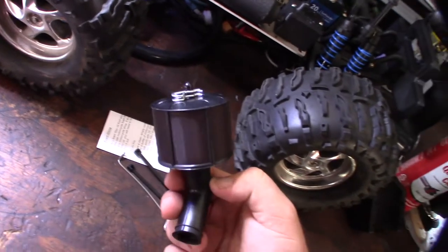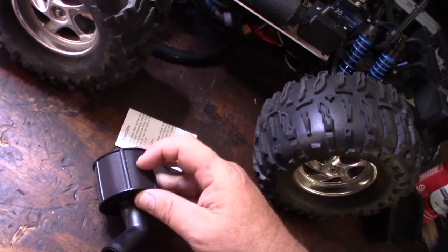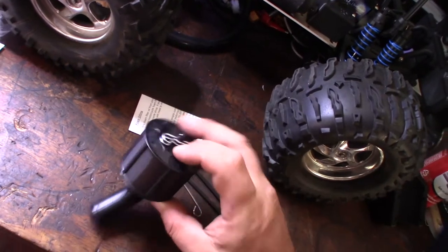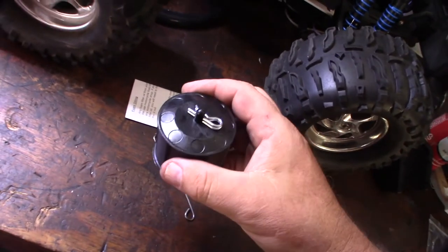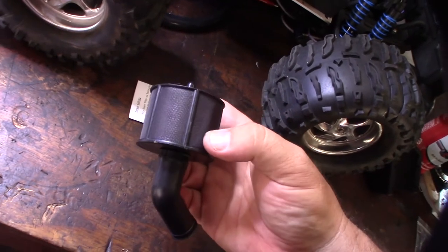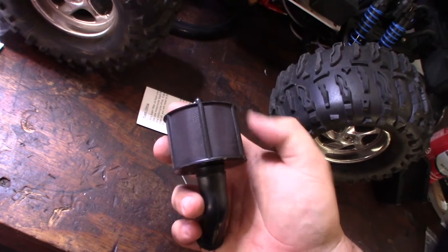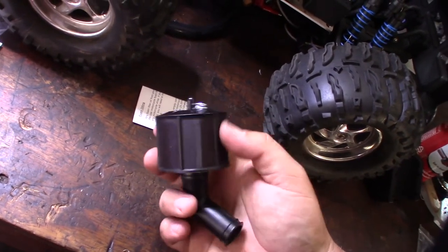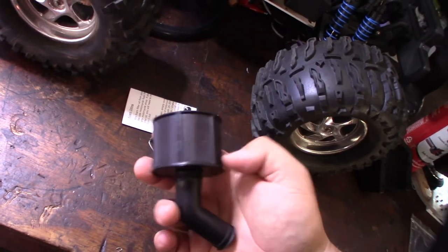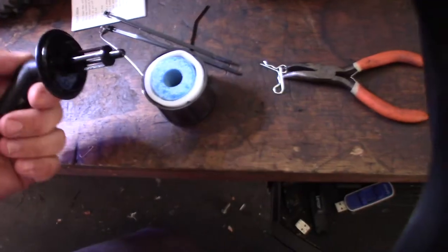What makes this filter unique is the outer fine mesh screen. Inside you have your typical foam filter, but the outer screen collects a lot of dirt. I've actually used a similar setup on my real car — my Power Stroke 6.0 liter — with a mesh screen over the air filter. It definitely does work.